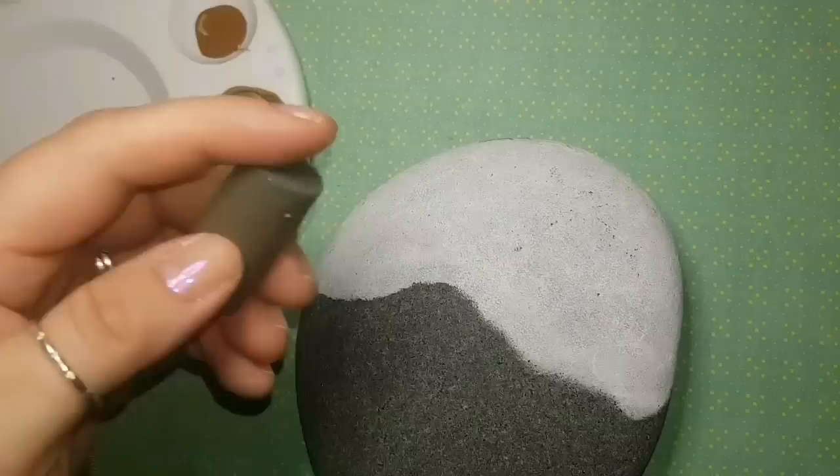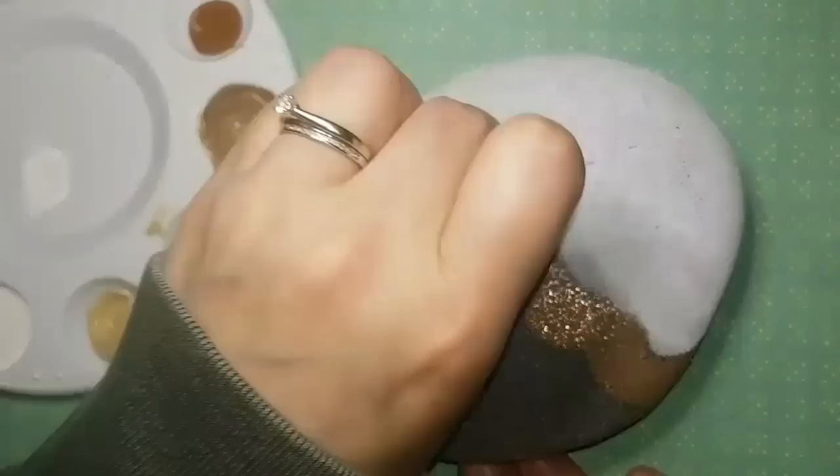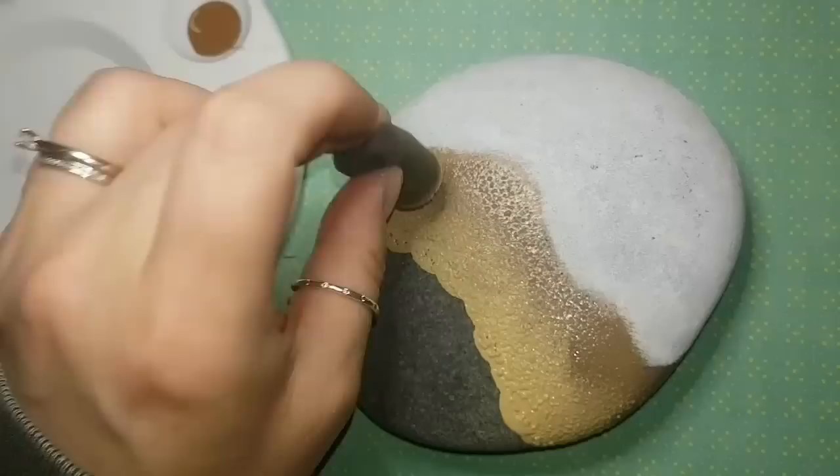I'm starting by cutting down halfway through my rock with white paint, because that's going to be the water, and the other part at the bottom is going to be the sand. I painted the rock white at the top so the water will be a nice bright blue, not affected by the grey of the stone since I've primed it. Now letting it dry.